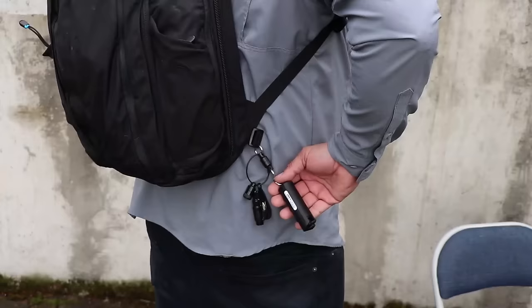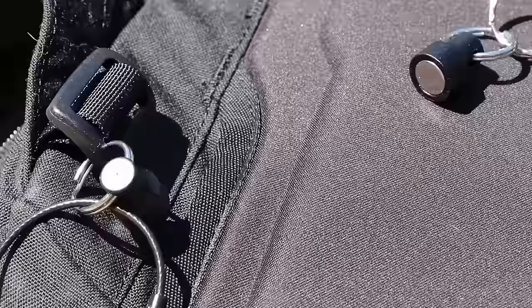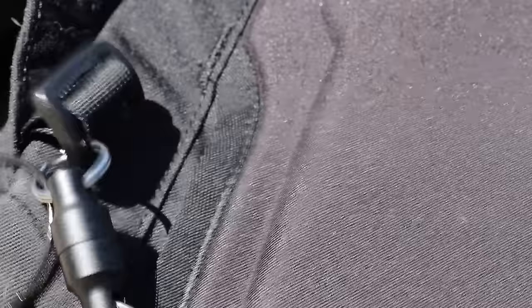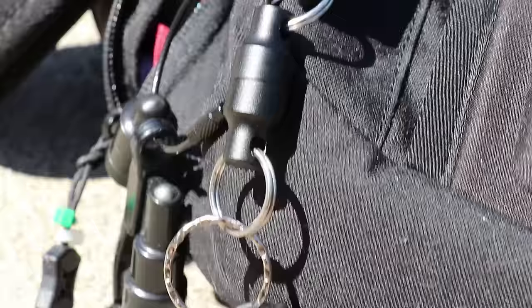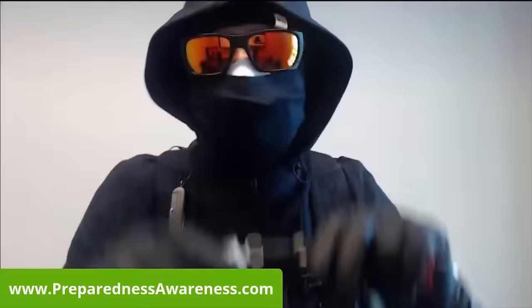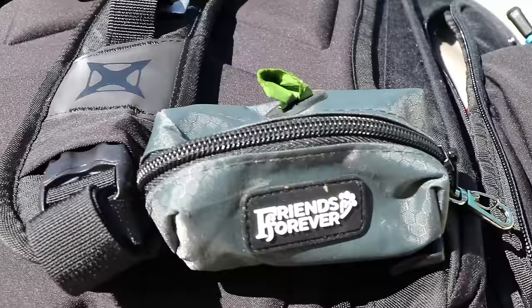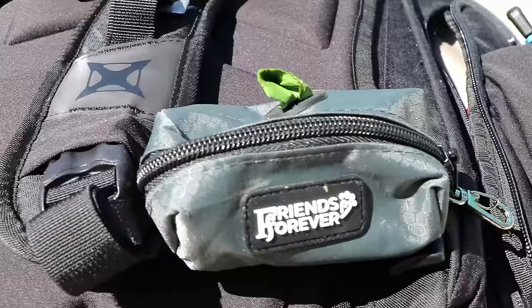Tucked away on the back right-hand portion of the backpack, I have a Saber Red pepper spray for self-defense purposes. I have it attached to a magnetic quick release clip made by Nixada for quick deployment. It's non-lethal but can offer protection against a bad guy if need be. These magnetic clips are super convenient for quick access to small EDC items, and the magnet is plenty strong to keep items secure prior to deployment. This magnetic pepper spray combo was a tip I learned from Prepper Agenda.